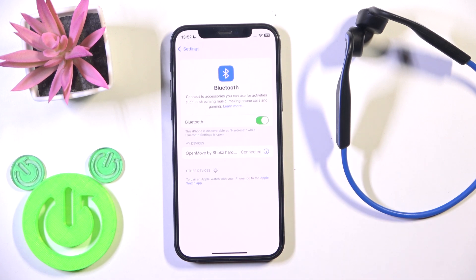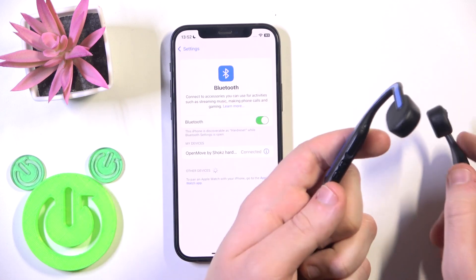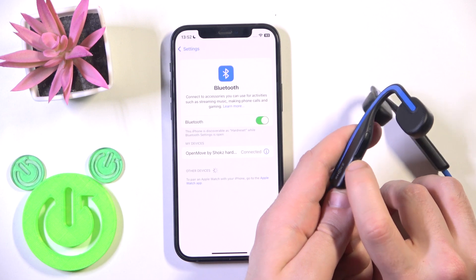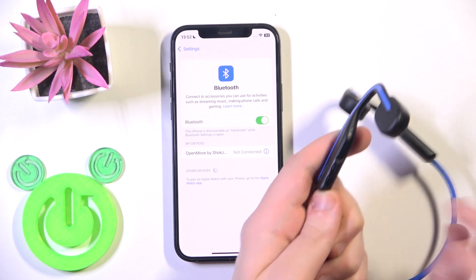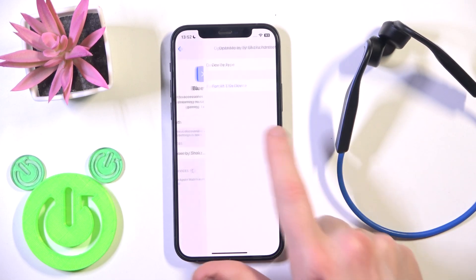If that also didn't help you, we should remove and re-add these headphones. Firstly, I recommend turning off your headphones by pressing and holding the power button until we have a red LED light. Here we go.